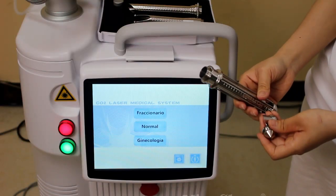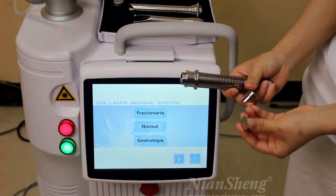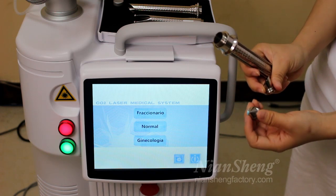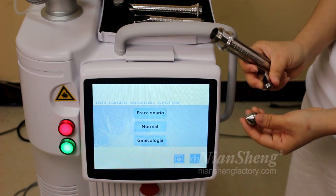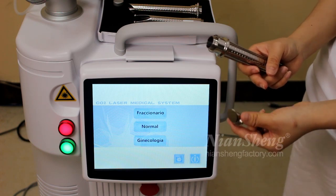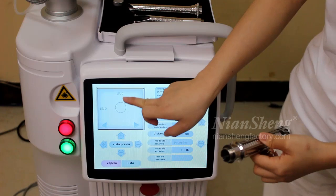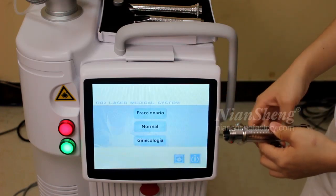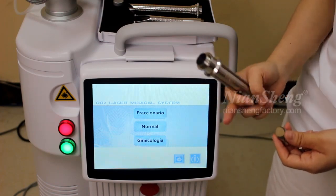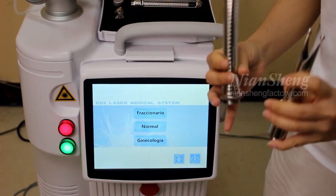This handle is the dream treatment working head. It comes with two working probes: this one is the 360-degree cone shape probe, and this one is the 90-degree cone shape probe. We can use this in place to do the treatment, but now we are only doing a test, so it's not convenient to show you how to operate.